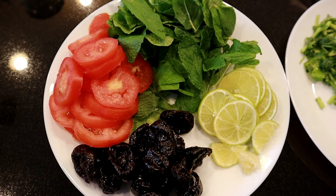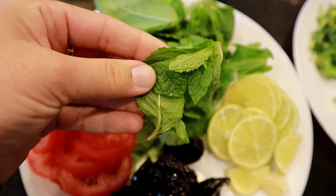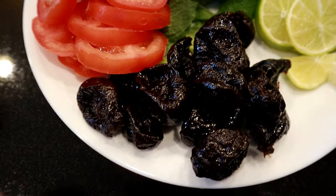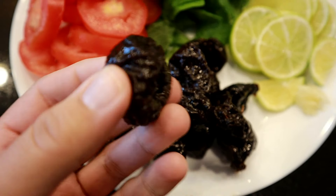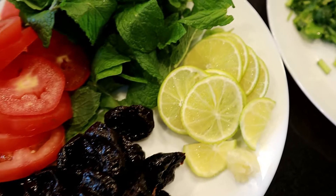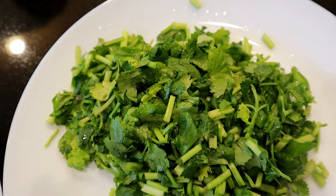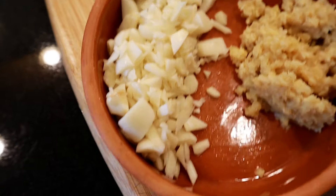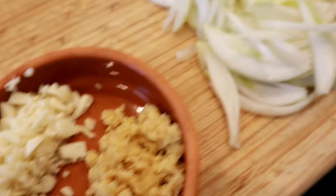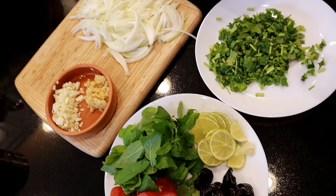Now let's move on to preparing the chicken masala. I have a handful of fresh mint leaves from my mom's garden, three medium-sized tomatoes sliced, one cup of dried prunes which will add a sweet tone to the dish, one whole lime sliced thinly — you can also use lemon — a handful of chopped coriander or cilantro, about eight garlic cloves chopped, two heaping tablespoons of minced fresh ginger, and two large onions sliced very thinly. These are the aromatics and toppings for the biryani.